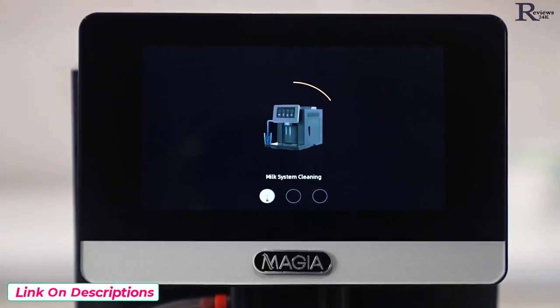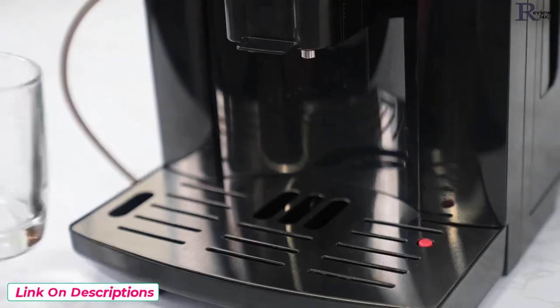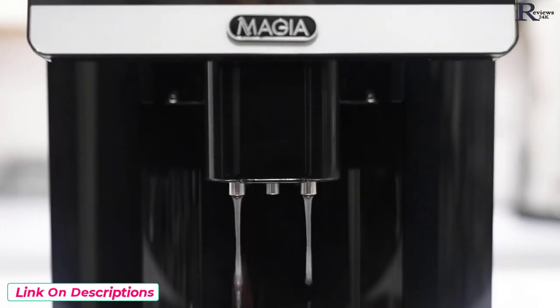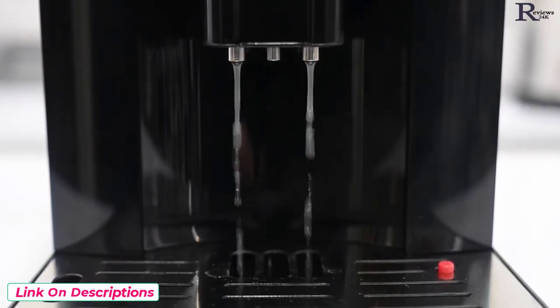It will perform a self-clean. Self-cleaning uses about a quarter of a cup of water. You can place a cup on the tray to catch this water or allow it to fall into the tray. The tray can hold around 3 cups of water.